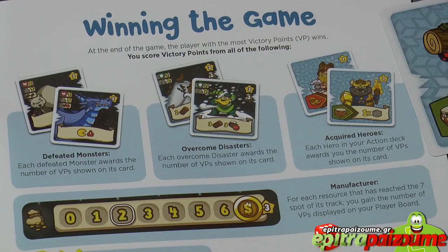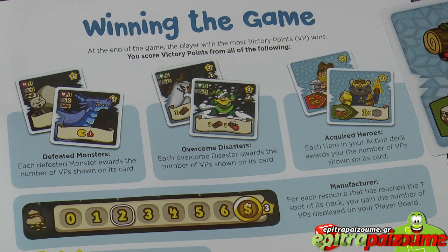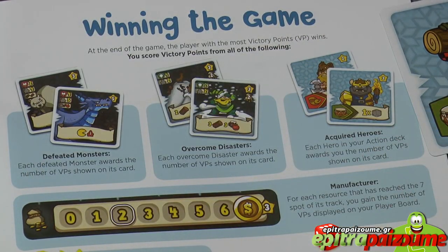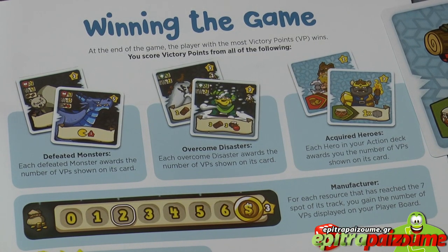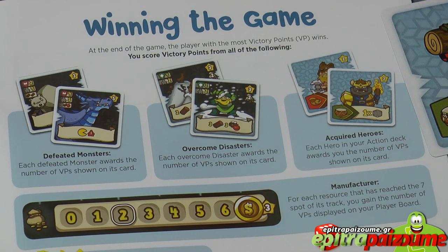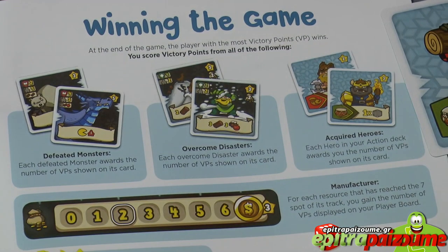Let's see how we calculate the score. The player with the most victory points wins. You score victory points as follows: first, reveal all defeated monsters from your player board and sum their victory points. Then reveal all the disaster cards you managed to overcome and sum those victory points. Next, sum all the victory points from your acquired heroes — remember that starting heroes give zero points, but heroes acquired from the hero pool give additional victory points.